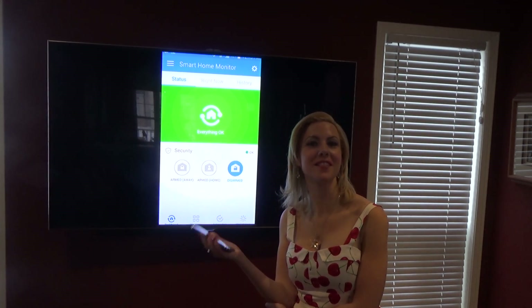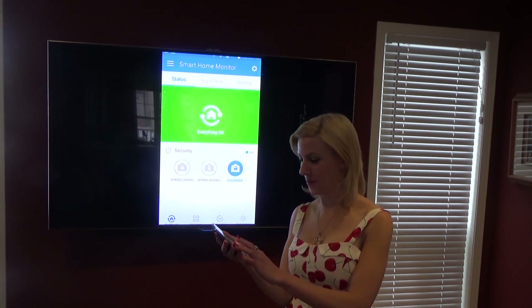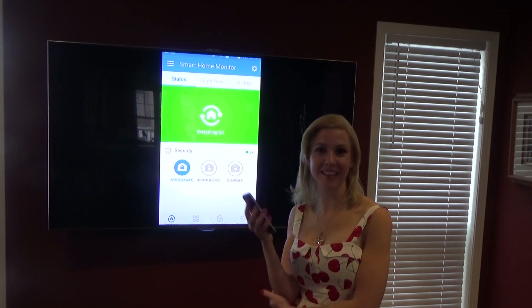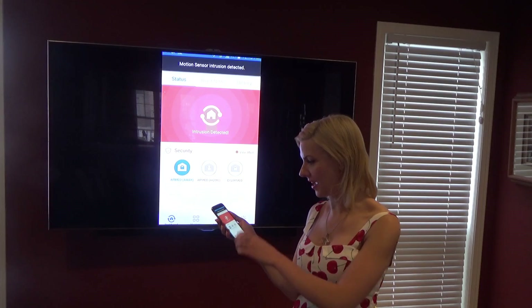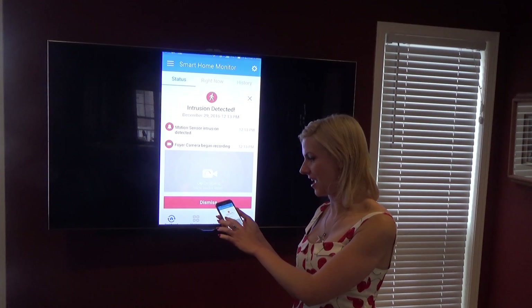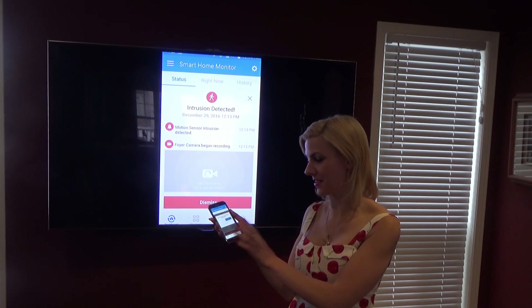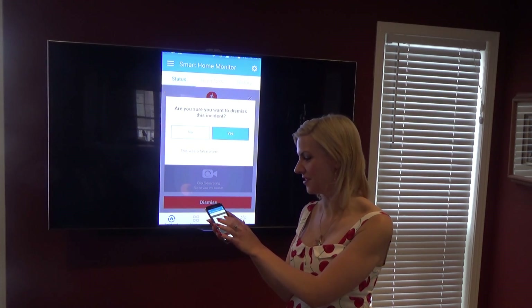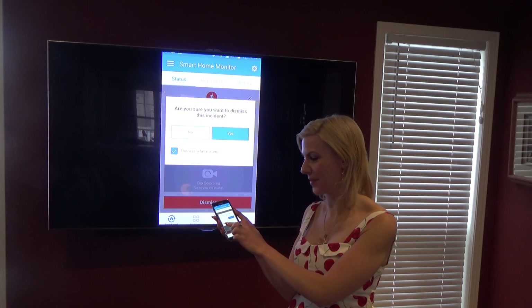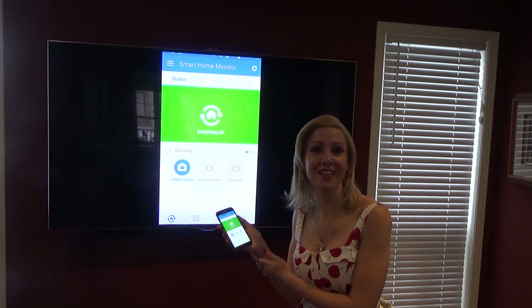Now we're going to show a demonstration of what happens when an intruder does in fact break in. I'm going into armed away mode to see what would happen if an intrusion occurred. Everything looks okay — intrusion detected! We can view the alert right here: it says motion sensor intrusion detected and foyer camera began recording. I'm going to dismiss it. Are you sure you want to dismiss this incident? In this instance yes, because it is a false alarm — and there it is, we are okay again. You are alerted right from the palm of your hand.